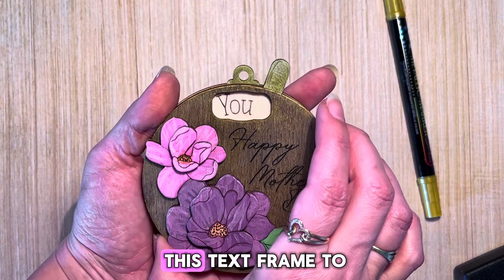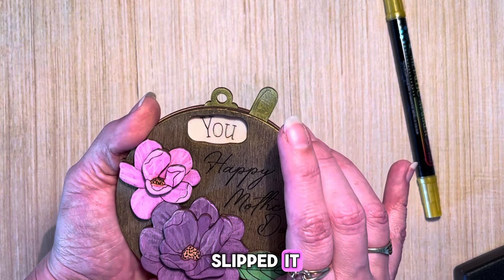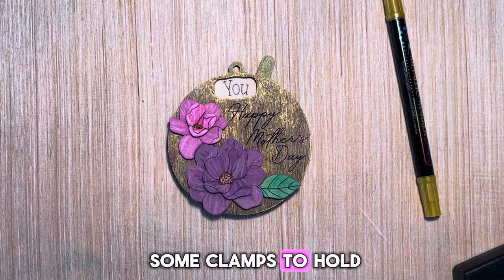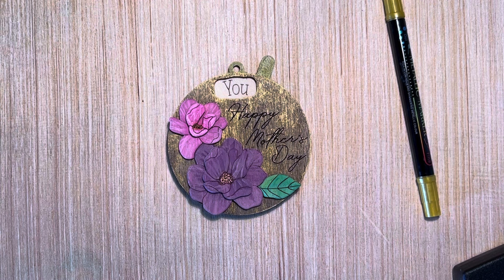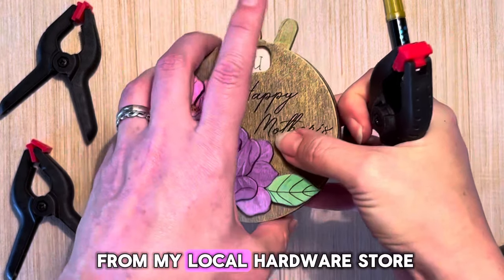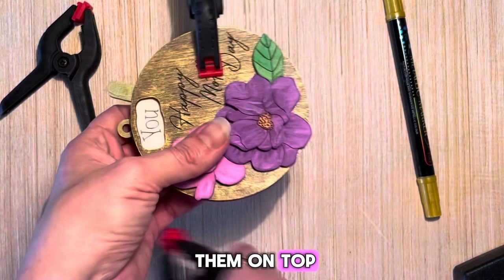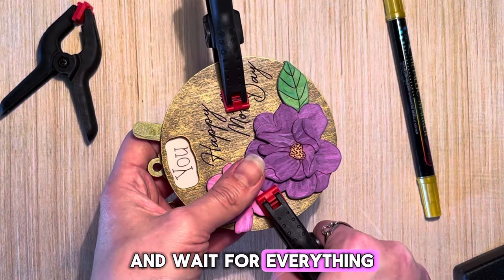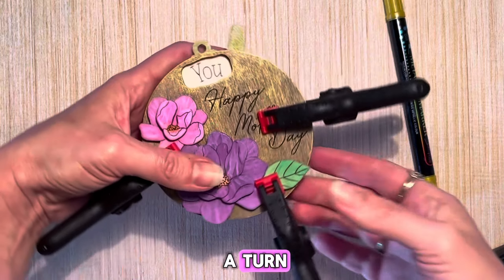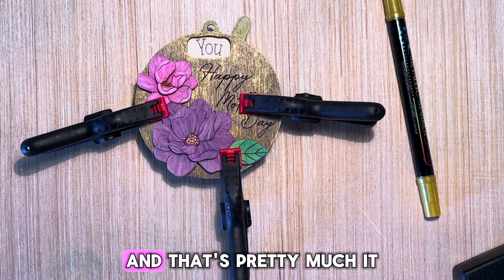Align the text frame to the hanger, not the wheel, because the wheel could have slipped. So it's aligned here. Grab some clamps — you can get these from Amazon or a local hardware store — and place them on top. Wait for everything to dry. Once it's dry, take your lever and give it a turn to make sure it's not stuck or glued down. And that's pretty much it.